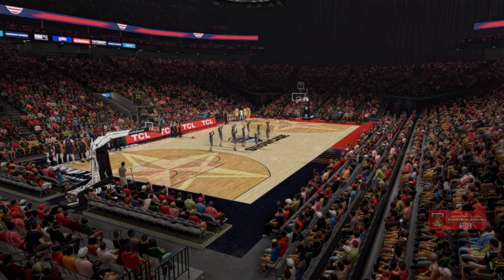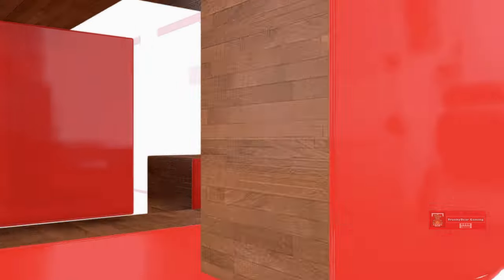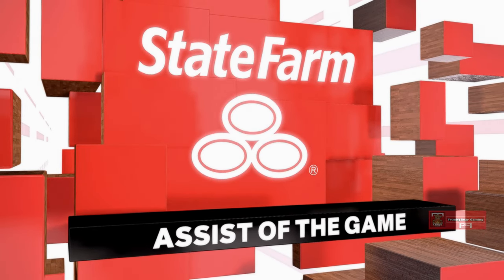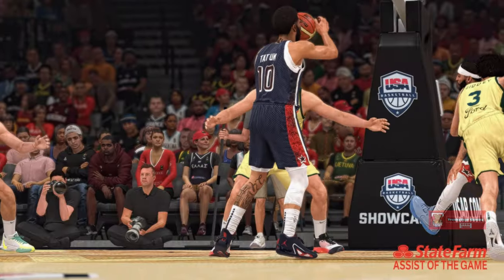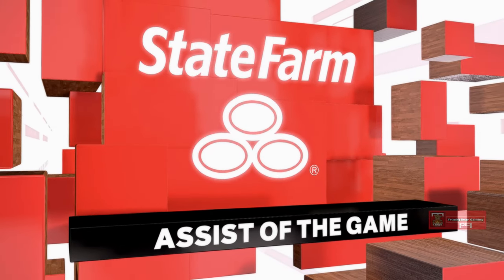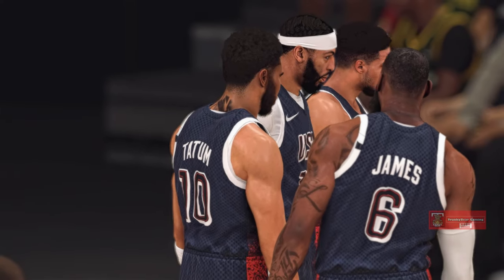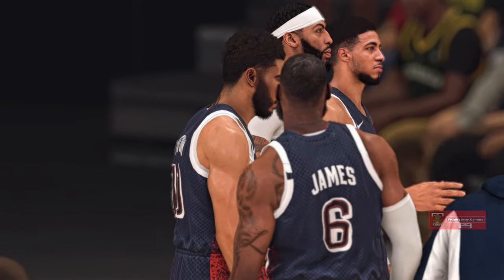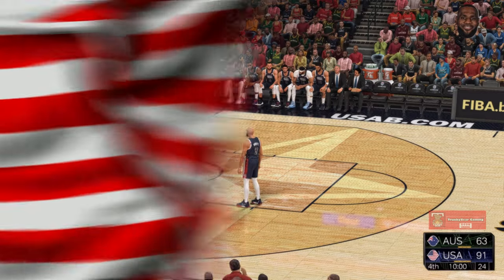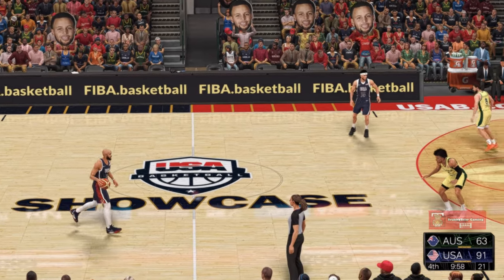Now we have a moment to reveal our State Farm Assist of the Game. The winner today — the big fella with the sweetest of dimes. What a plus it is to have a post player who's got this ability to find open teammates. We have some elite passing big men in the NBA, and you love that skill. As we head into the fourth, we'll see if there's a comeback in the works or more of the same.